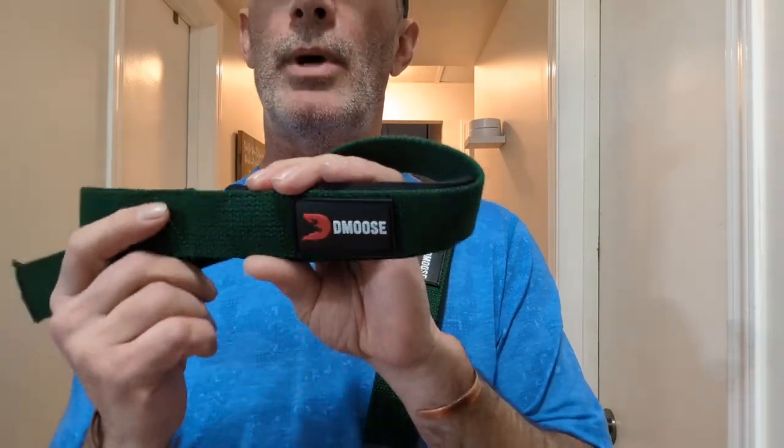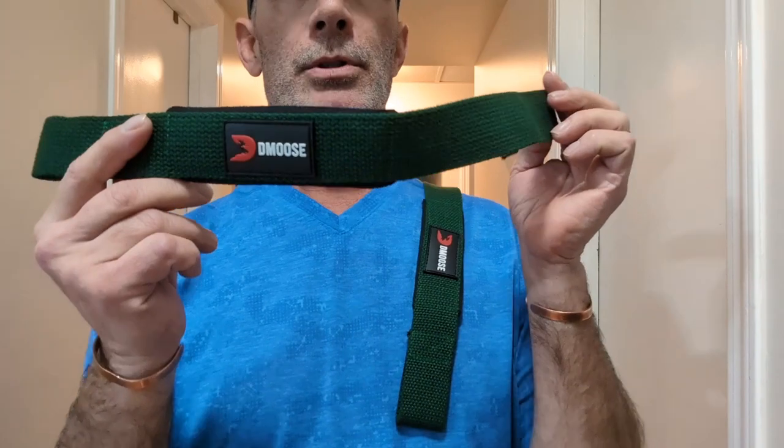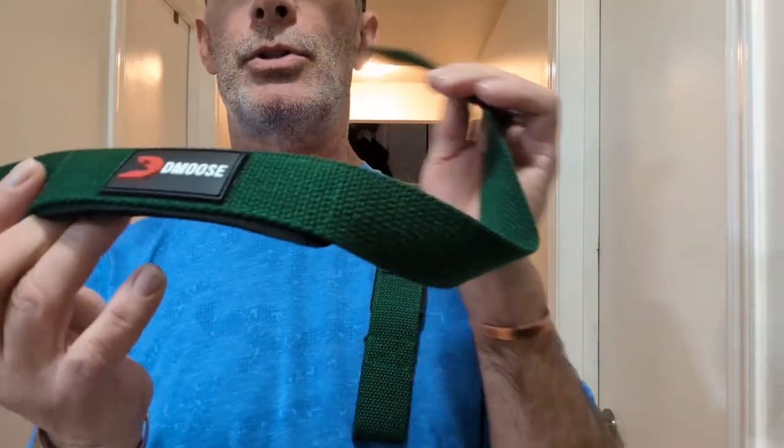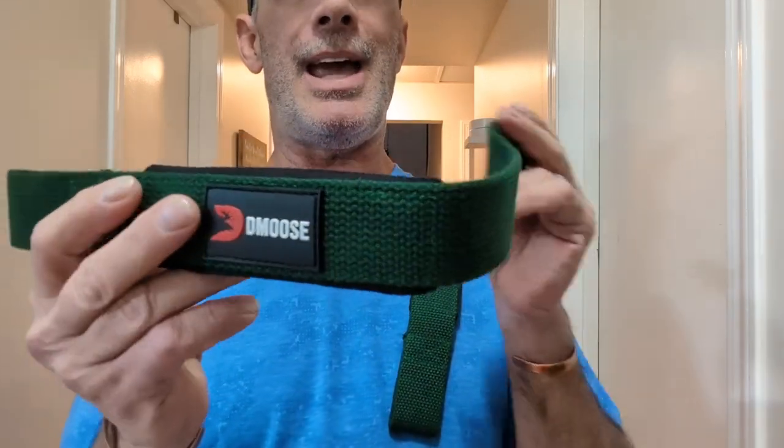These are lifting straps for weightlifters and deadlifters — an essential workout accessory that supports, compresses, and holds your grip on the barbell when you're training for big lifts. It increases your grip strength and you can burn more fat.